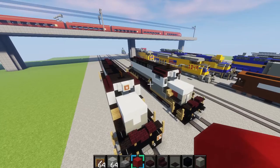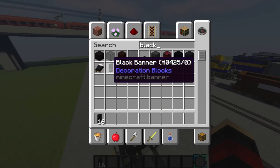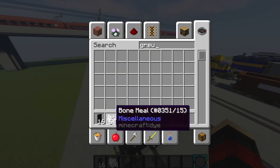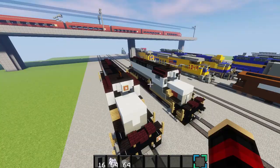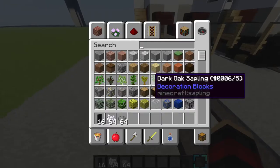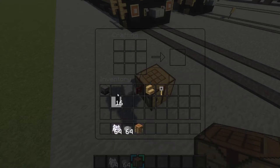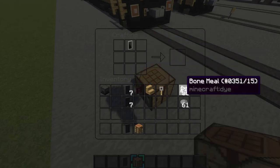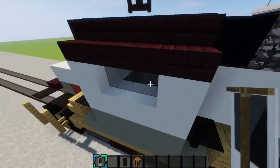Now we have to make some banners. Grab some black banners, bone meal, and gray dye. Place your black banner in the center, place gray dye like that so it looks like that, then surround it with bone meal, and put bone meal on the bottom — that's the door for the train. Place that right there, and right there, and on the back sides too.